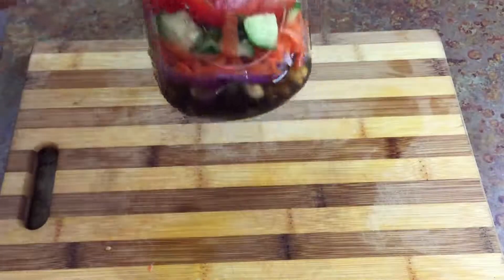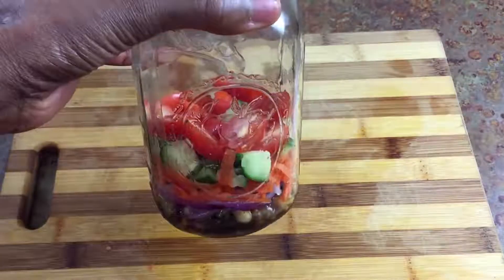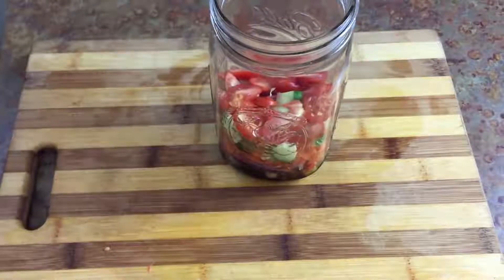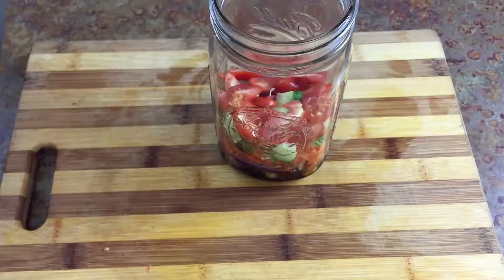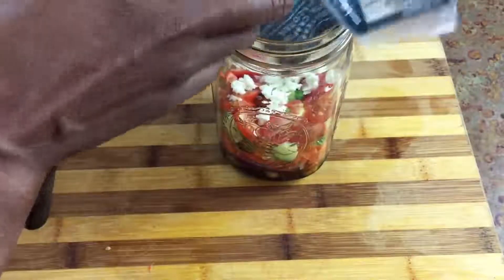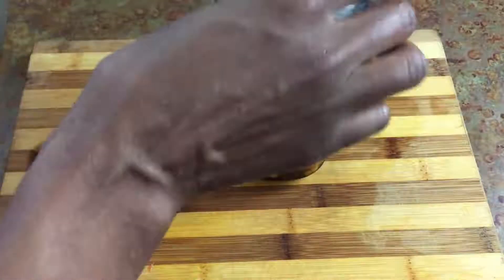And our jar is almost half full. Then I'm going to go ahead and add some cheese — you don't have to add this, but I have some. So I'm going to go ahead and add a little bit of crumbled feta cheese.